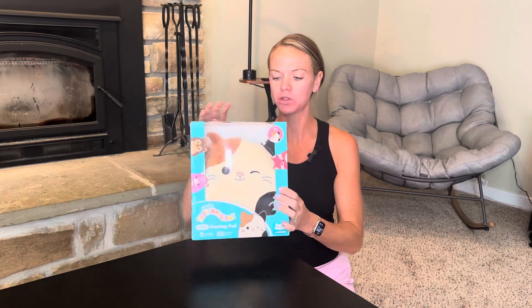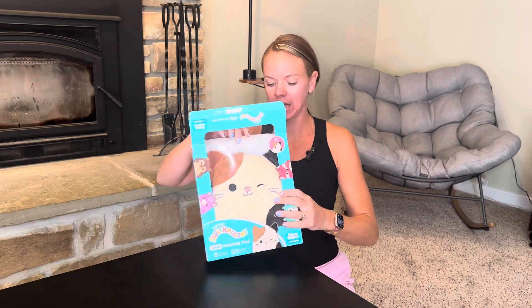Hi guys, check out this great Squishmallow heating pad. This thing is really cool. This one's name is Cam — it's a little kitty cat.